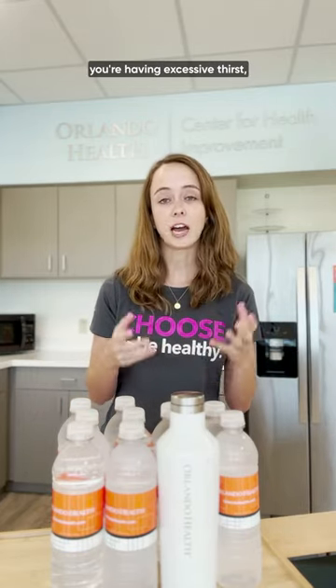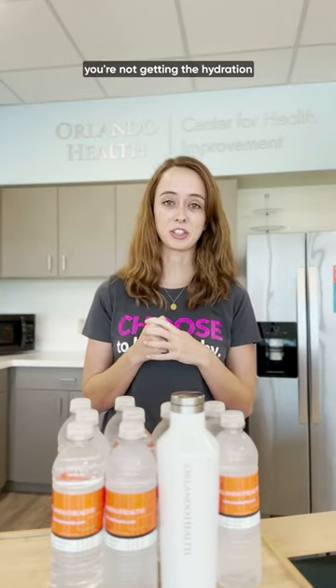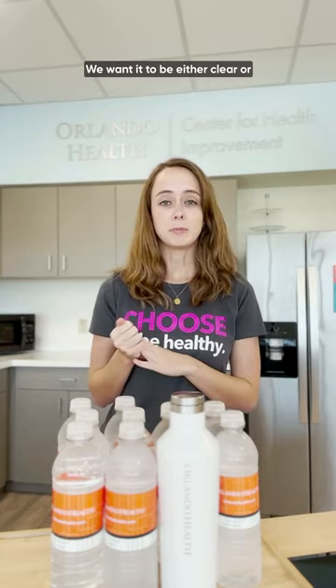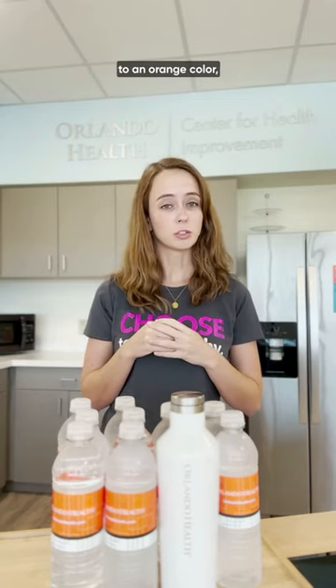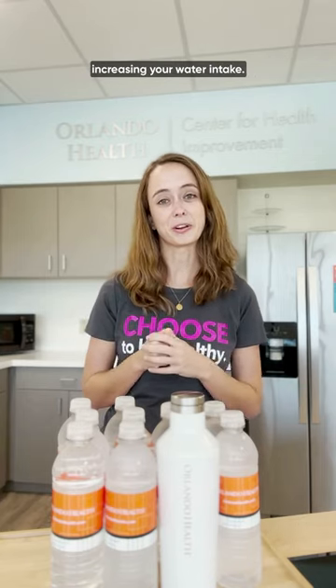But if you are noticing that you're having excessive thirst, that's a really good sign that you're not getting the hydration that you need. You also want to pay attention to things like the color of your urine. We want it to be either clear or more a lemonade-looking yellow. But once it starts becoming a darker yellow or even closer to an orange color, that's a sign that you are very dehydrated and you need to be increasing your water intake.